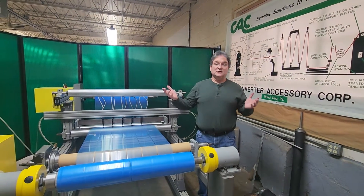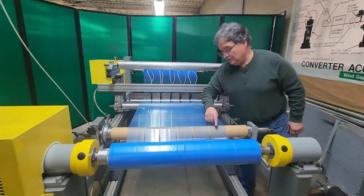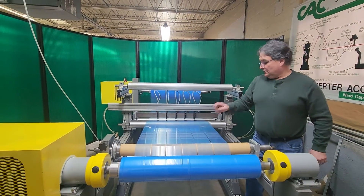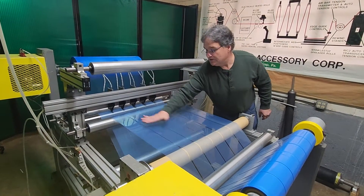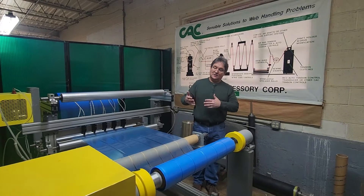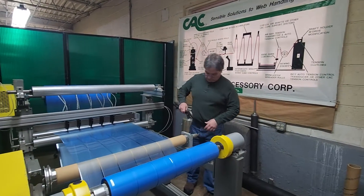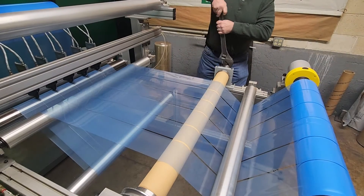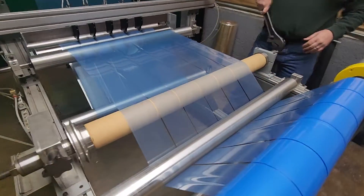That concludes our demonstration today. One thing I want to mention is that almost all of that slit separation takes place in the entry span to the bow roll. The longer this distance is — the longer the lead-in distance, which is from the last fixed iron roll to the bow roll — the more slit separation you'll get. Any time you're separating slits, I always recommend using an adjustable bow roll so you can control how much slit separation you get. If I detune this roll and turn it down, you will see those slits start to come back together. As you can see, I just turned down the slit separation and now they're much closer together.